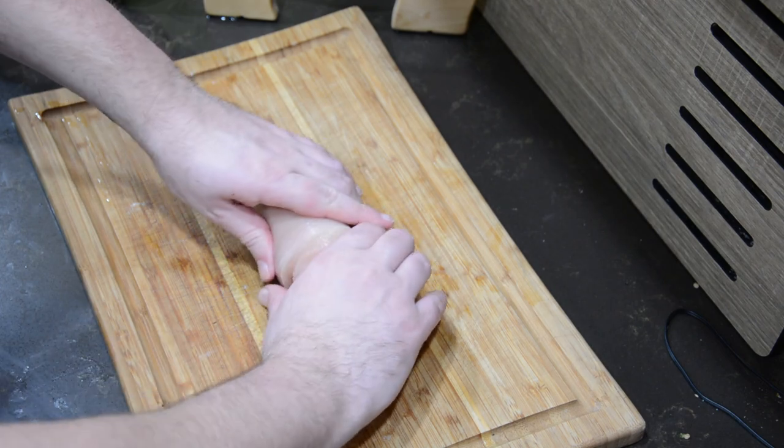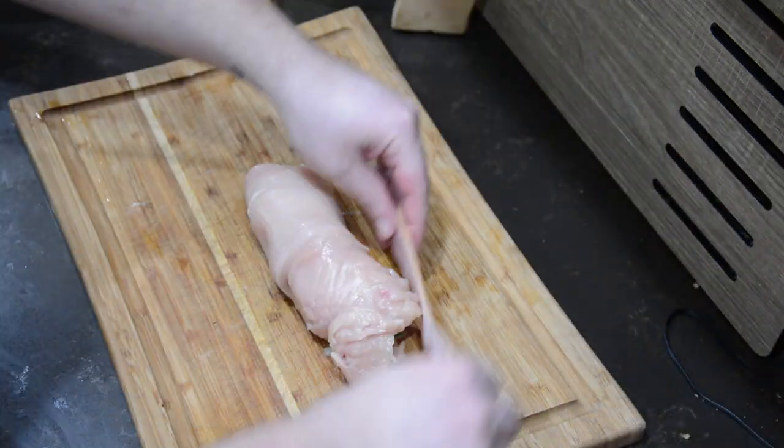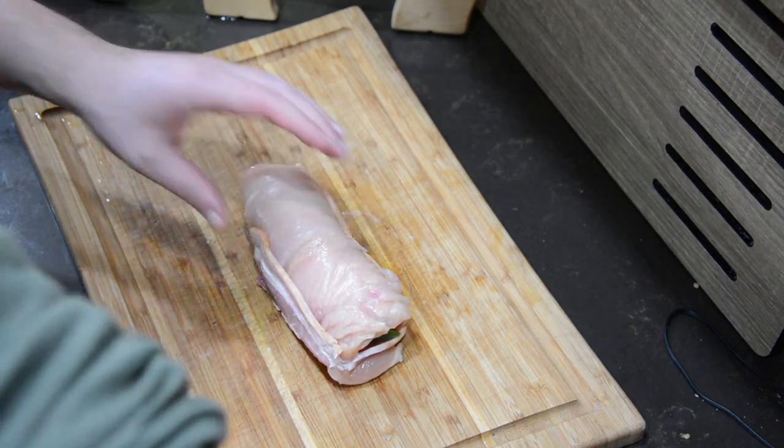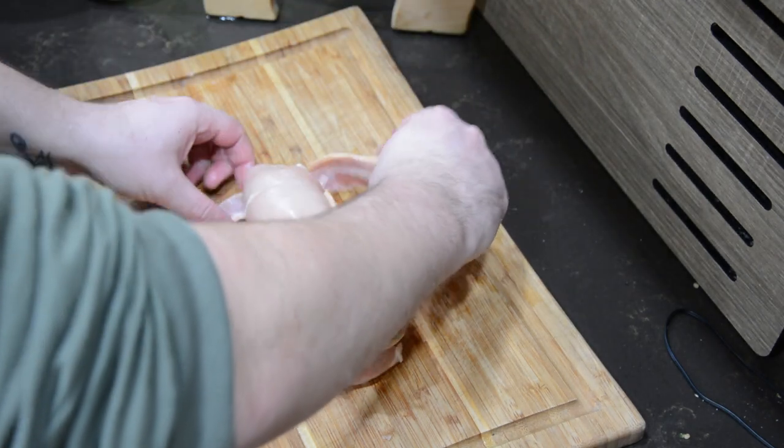Once the chicken is rolled like one of those delicious swirl cakes, you're going to want to wrap it in bacon. You shouldn't need to use any toothpicks — if you wrap it with enough bacon, it should just kind of fold itself together on top of the chicken.